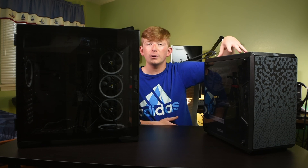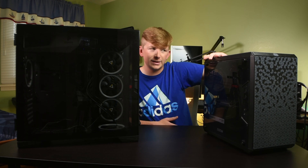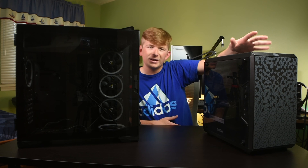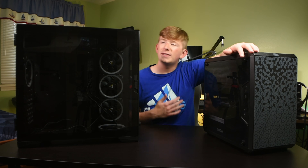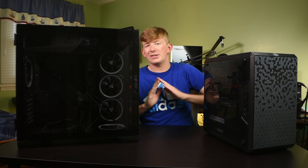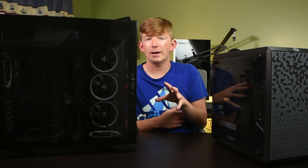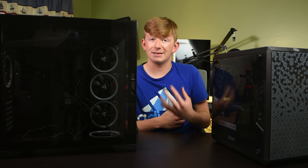So yeah, we are going to be transferring all of the parts out of this PC case right here — I'm not sure of the exact name, it's like a Cooler Master case, I got it around a year ago — and I'm actually going to be transferring everything into this Antec P120 Crystal case, which Antec has graciously sent over. And since computer building is so easy, transferring all of these parts is going to be easy as well, and it really only comes down to a few main steps.